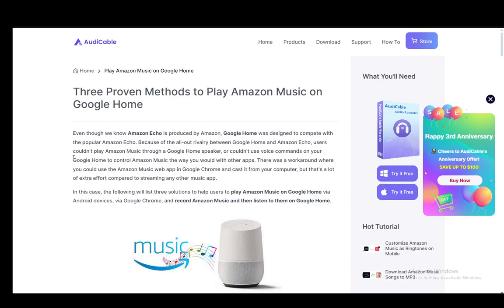Hey everybody, what is going on? I hope you guys are all doing well and welcome to another tutorial video. In this video, I'll be explaining to you guys how you can link Amazon Music to Google Home, so let's get right into it.